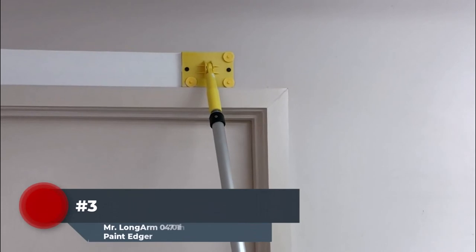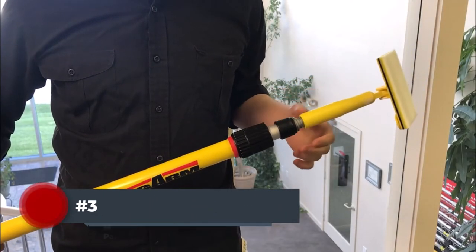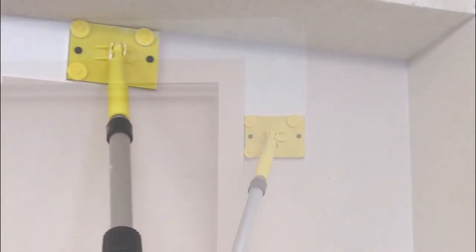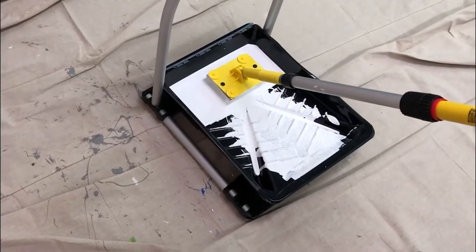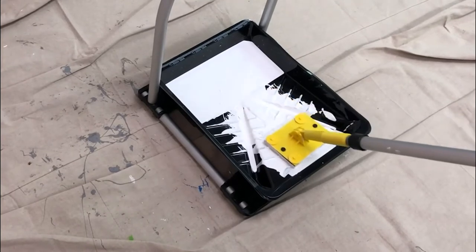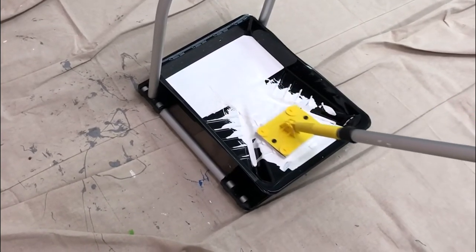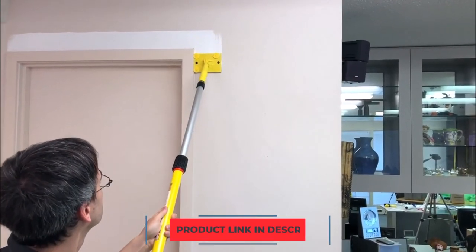Number 3: With the Mr. Long Arm 470 Trim Smart Paint Edger, you can trim around windows and doors without damaging them with this simple and effective tool. The top of the edge that cuts makes it sleek and smooth. With this tool you will also be able to use face-to-face application of paint where a surface must be free of waxy paper, cardboard, etc. The smart paint edger is made of steel and has a carbon steel blade that makes it durable.